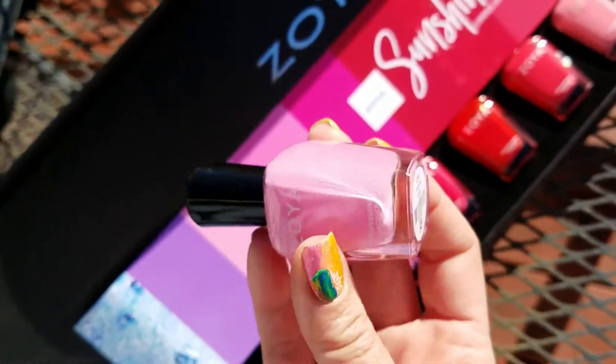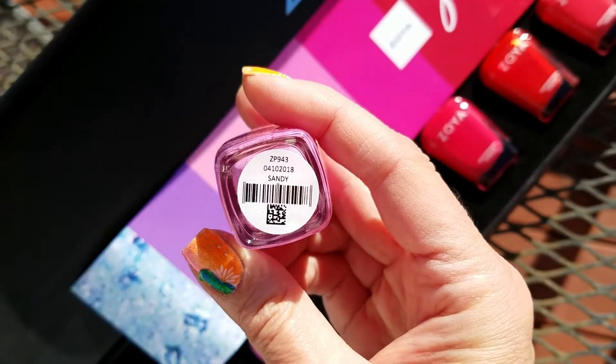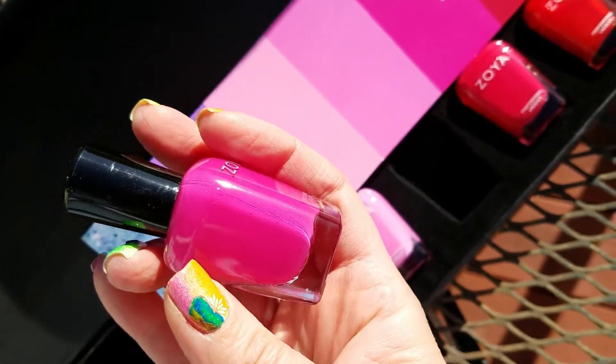This one is Missy, so this one's like a cotton candy pink. And this one is Sandy — it's a little bit more of a Barbie pink. And this is Ellie, and this is your hot pink. This is hot, hot, hot.